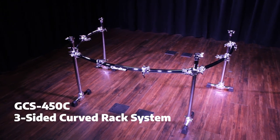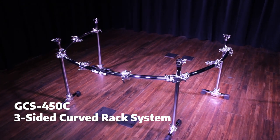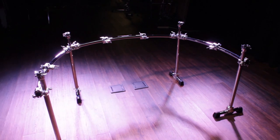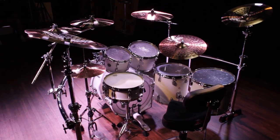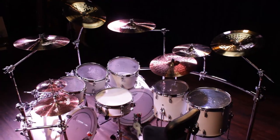The GCS450C is a three-sided curved rack that's designed to work with multiple setups and configurations. Its versatility allows it to accommodate smaller stock setups as well as large double base kits.